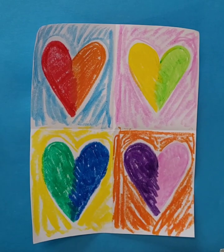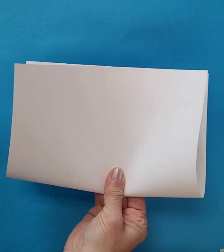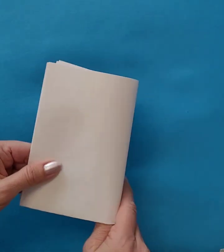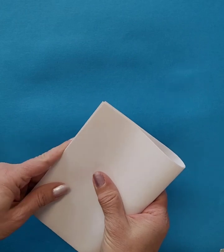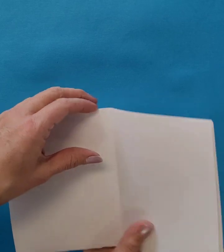We are working on a picture that is inspired by Jim Dine's Four Hearts Painting. We're going to start with a white piece of paper and fold it in half, and then fold it in half again, so we have four even rectangles.